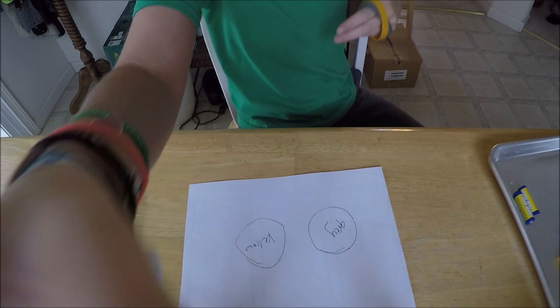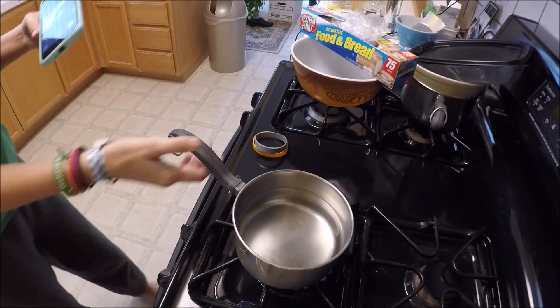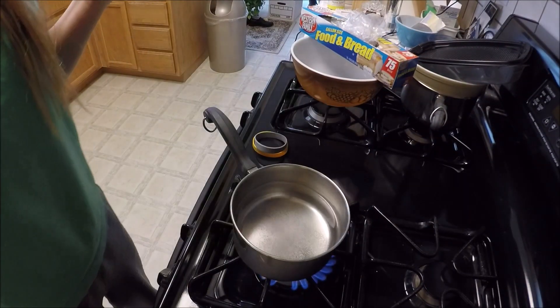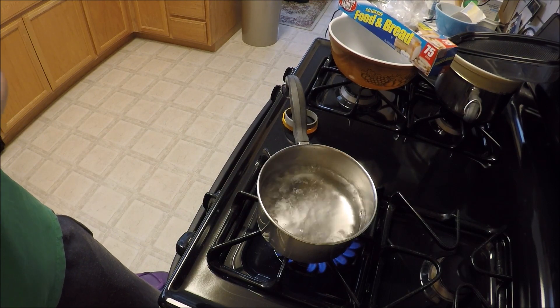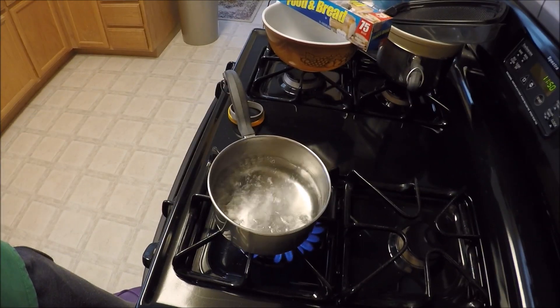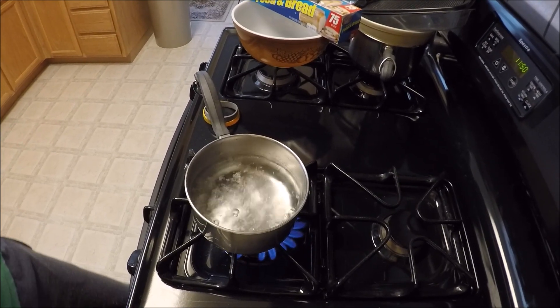So now we're going to boil some water. Normal water, add some salt. Okay, so that's like as boiling as it's going to get. At least I think so.